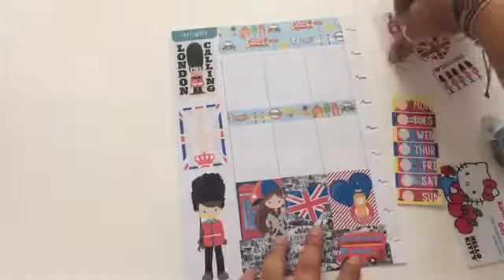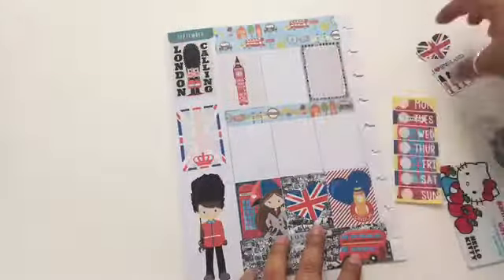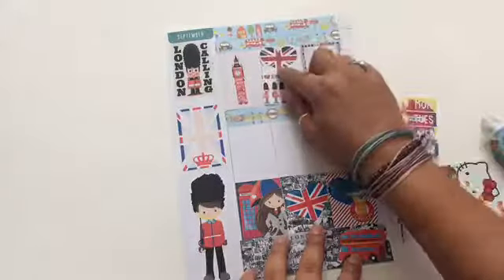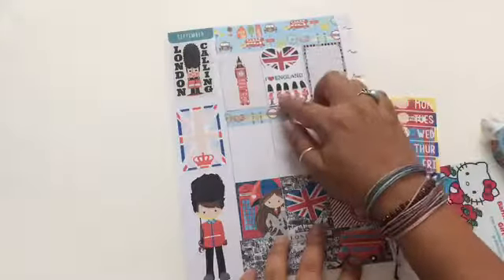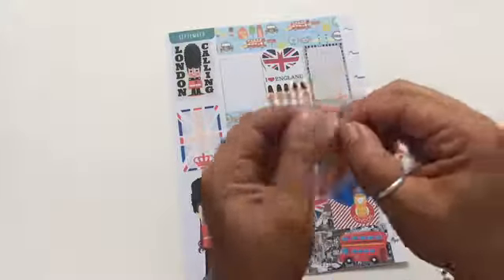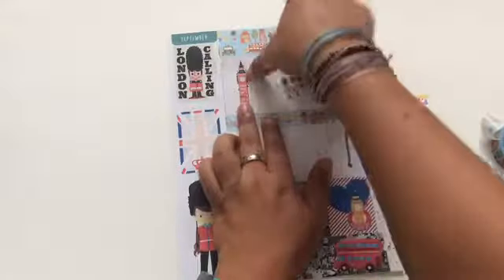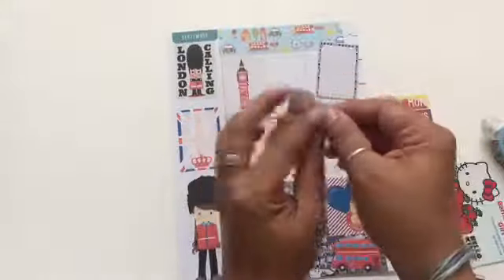I'm using both the Happy Planner stickers and the Erin Condren stickers, so I have to figure out where I want everything laid out. I also covered the top part with two strips of washi tape, and then I'm going to start using the Happy Planner stickers on the first top area of the planner.